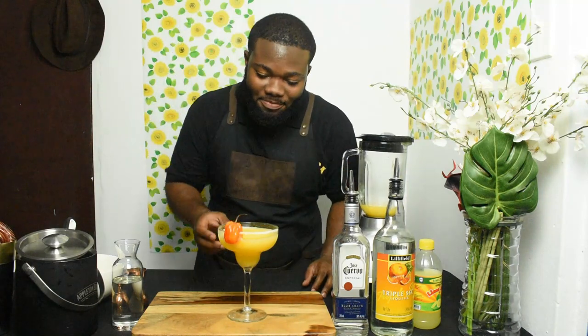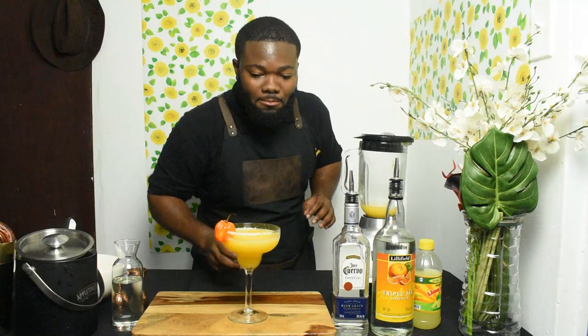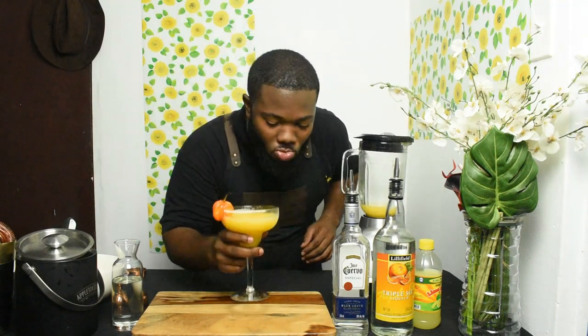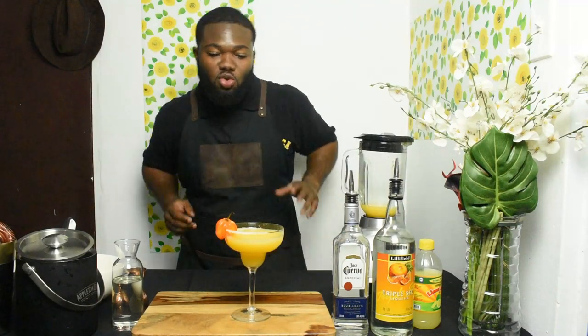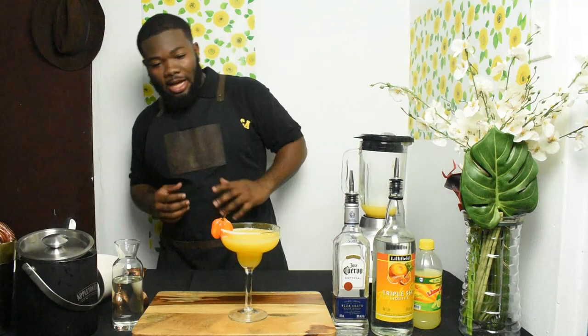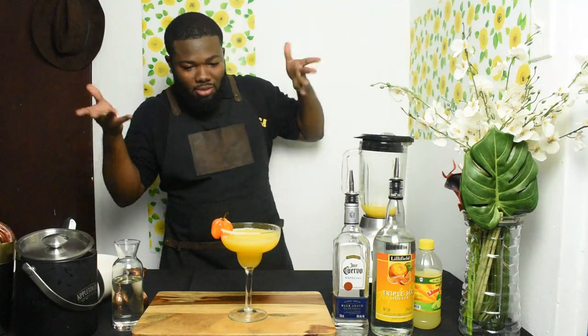Extra nice with some chicken on the side! Look at this — I know the girls love this cocktail. You can't leave once you have it, you know. That's the cocktail: Mango Spicy Margarita, created by the big belly bartender!